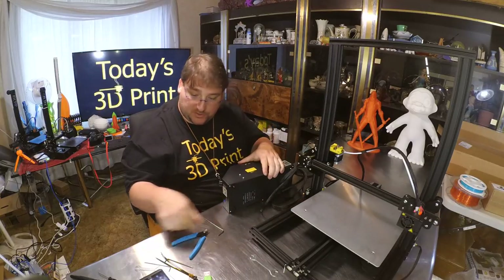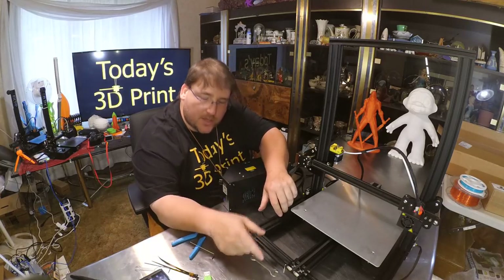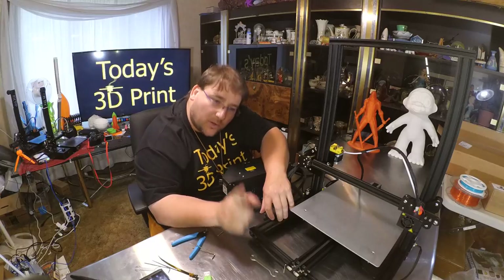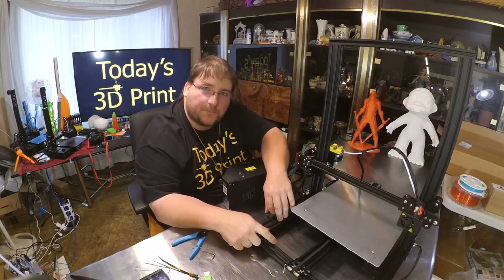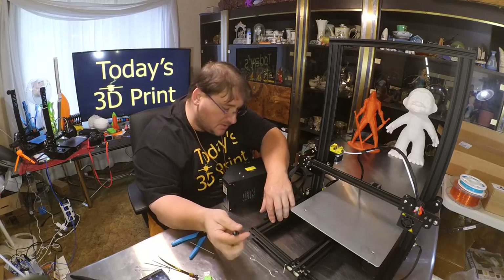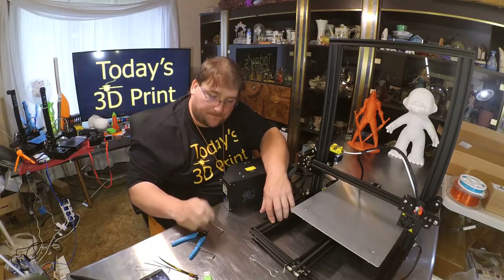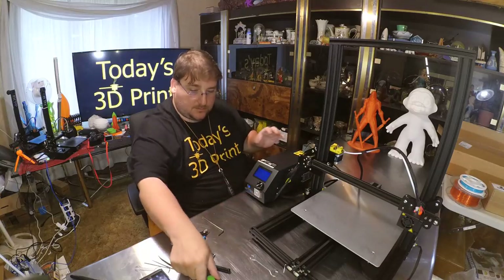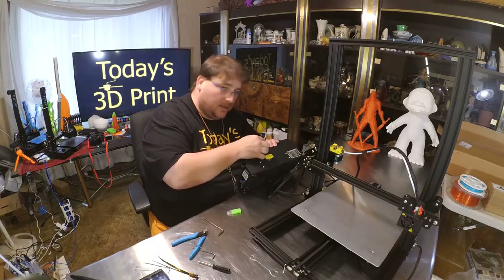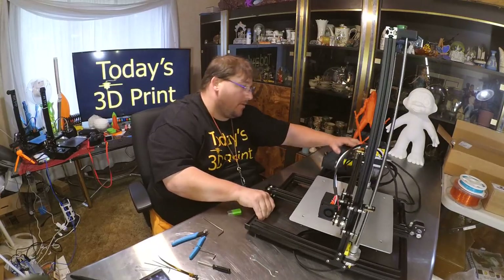Don't forget to check your voltage switch. It is already set to 220 — that's good practice, because if you plug a 220 device into a 120 outlet nothing happens, but if you plug a 110 device into a 220 outlet, magic smoke happens. You the user can then switch it to 110 using the little screwdriver. Now I'm going to power up, warm up, and begin the leveling process.